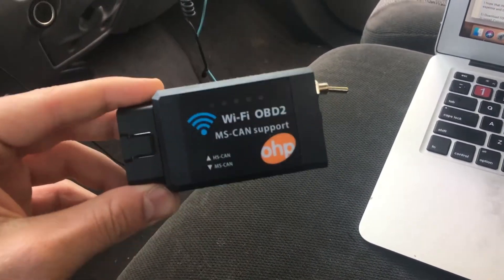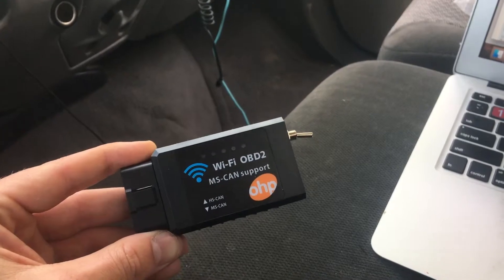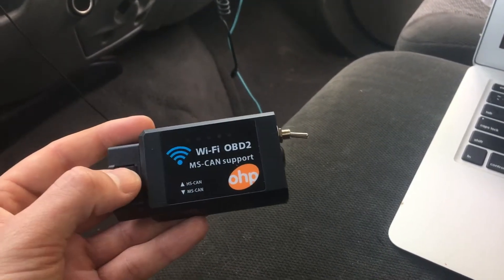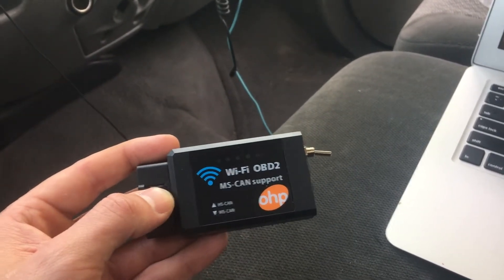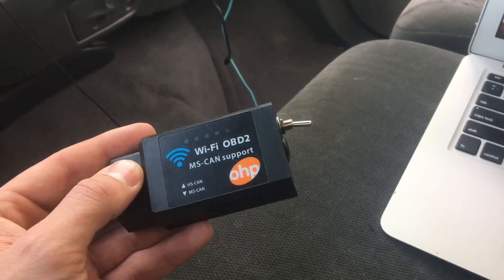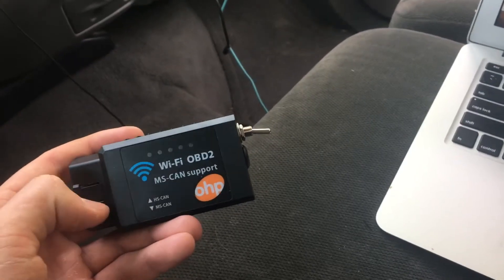I'll put a link to where I got this adapter. This was a better quality one - I first bought a cheap one for 15 bucks and it didn't work, and it was also a USB one. I'd stay away from that and go for the Wi-Fi one because it's proven to work. It's better to pay the money up front - this was only 30 bucks and the FORScan program is free, so you can diagnose your 7.3 for basically 30 bucks.